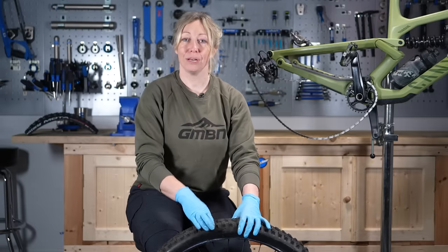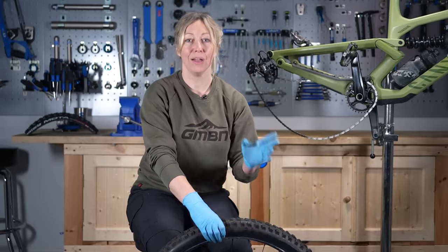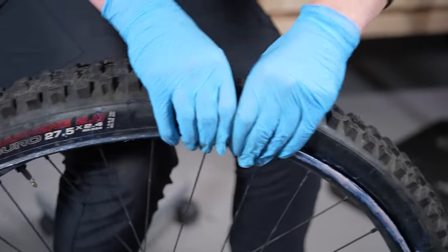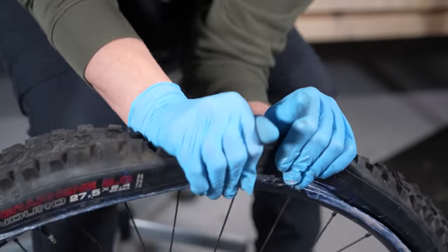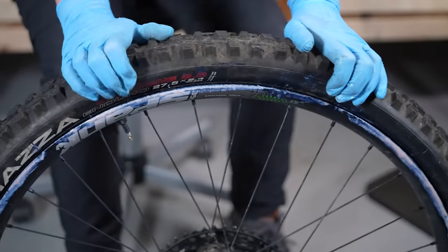Once you've done your repair or put your inner tube in, a similar principle applies: get the bead of the tire into the center of the rim so it won't be so tight when you chase it back around. You should be good to go.